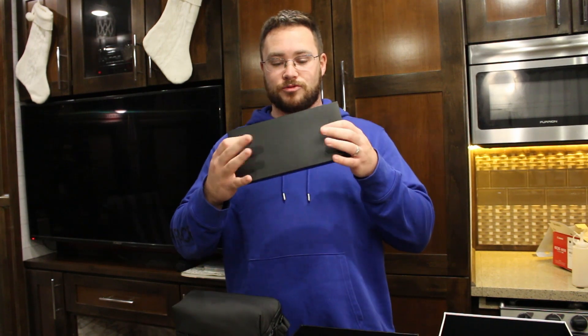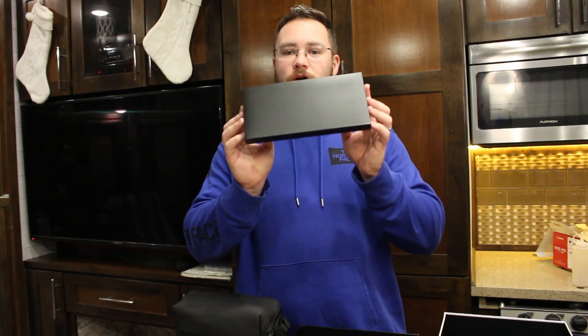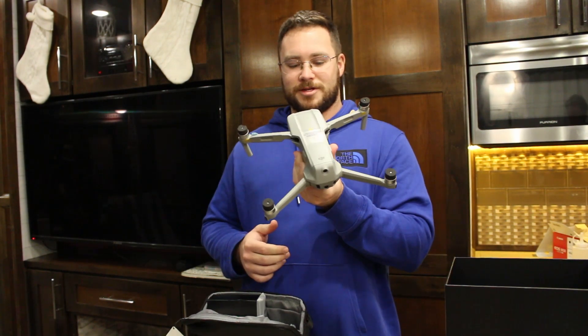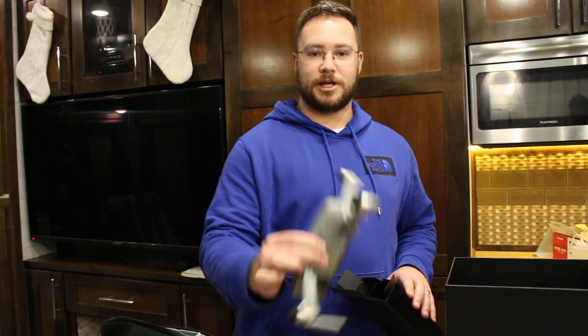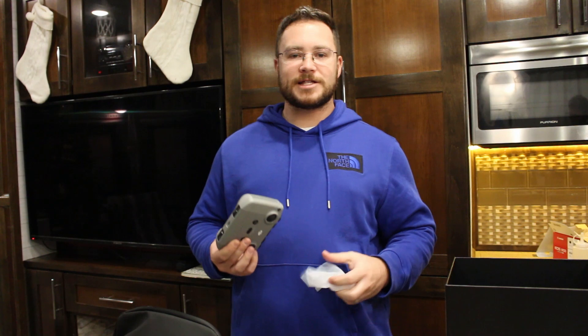It comes in a fancy little case — just like DJI to package their stuff, fancy and stylish like Apple. I'm not going to unbox the extra rotors because I can never repackage them neatly, so I'll keep those in there. This is a waterproof case — super nice. We also got the extended flight kit, which comes with extra batteries and charger. Between the two extra batteries and the one already in the drone, we have three total batteries. It also gives you three extra sets of rotors.